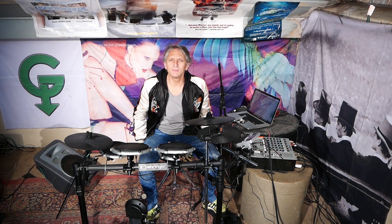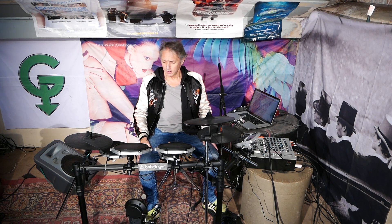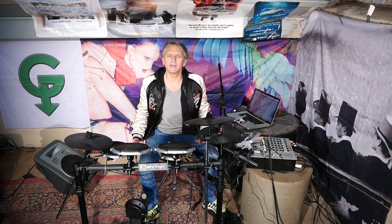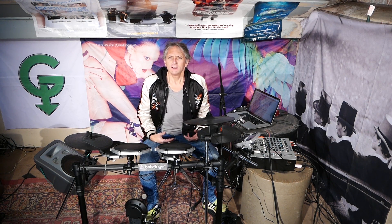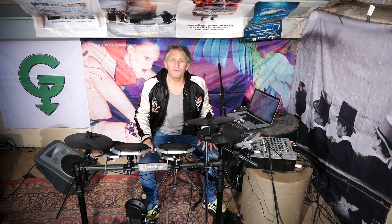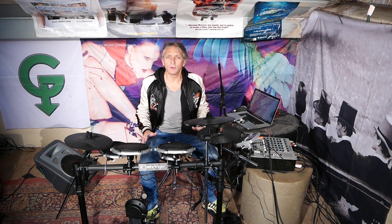Hi, how are you doing and welcome to my electronic adventure number four. We're upstairs at DGHQ today because I've got stuff going on downstairs — it's a little bit chilly, as you can see I've got my jacket on. What am I doing? Well, I want to demonstrate how really simply you can get some really cool things going on with an electronic drum kit and a computer.